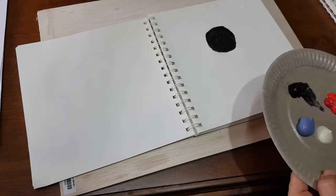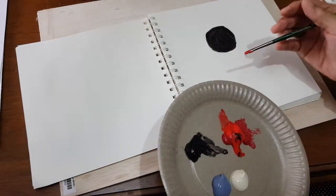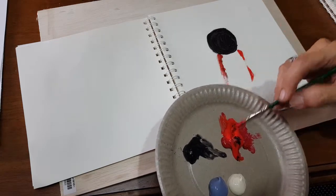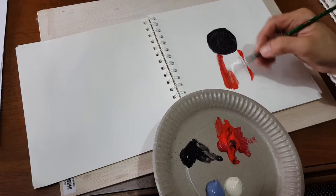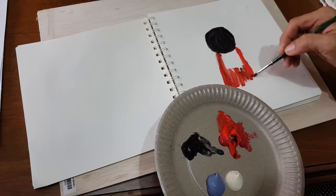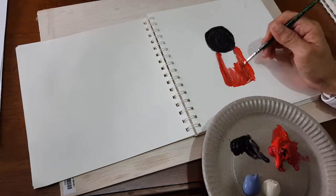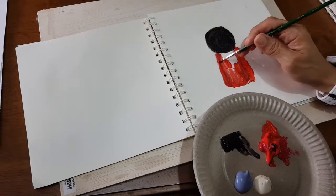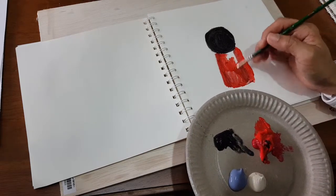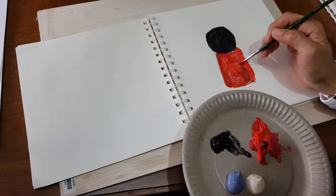I'm going to paint the cat wearing a red raincoat, so I'm going to paint the body first. All this work is based on the subject matter of a cat, and every week I go to the class and teach the children how to paint cats with different expressions.